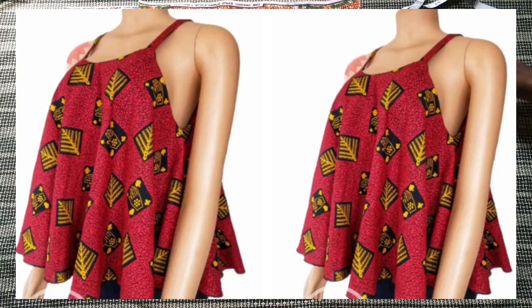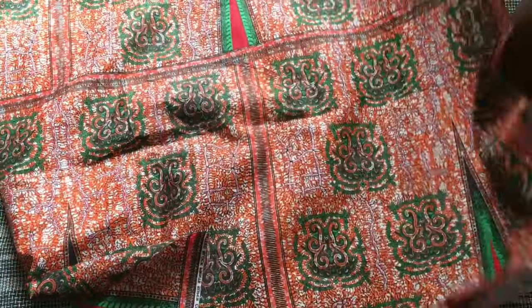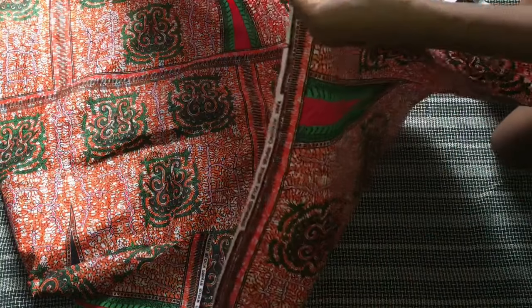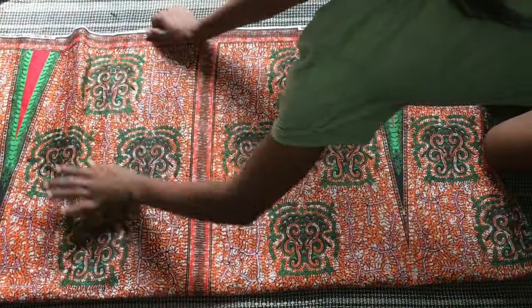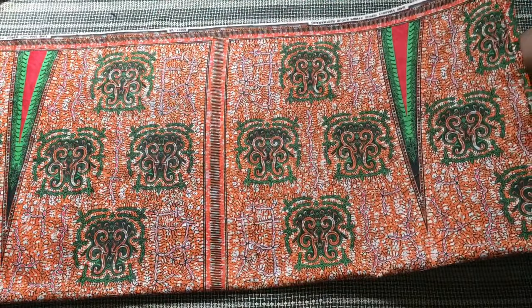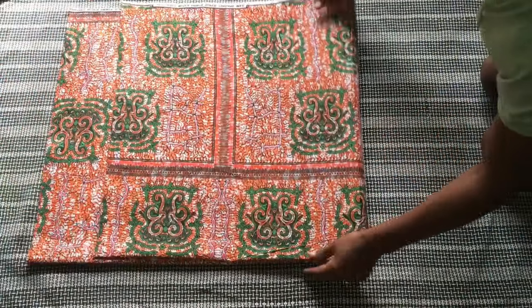The inspiration for this project is this really cute red top you're seeing right here — I've had this picture for the longest time and I'm super excited to finally be making it. To create this dress I'm going to be using this fabric you see here. I love this fabric so much; it's so beautiful. I love that it's not too bright and at the same time not too dull.